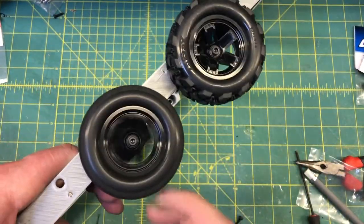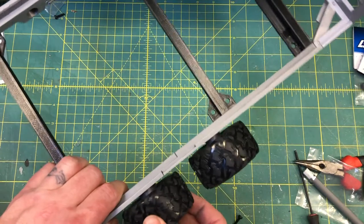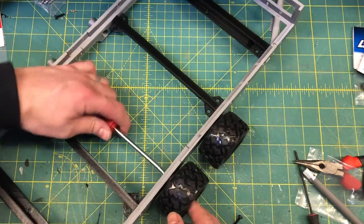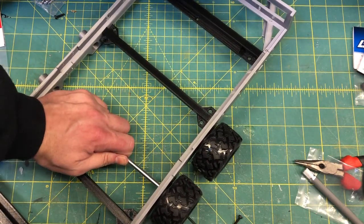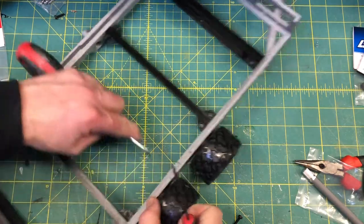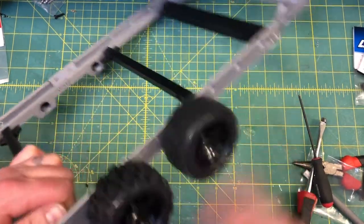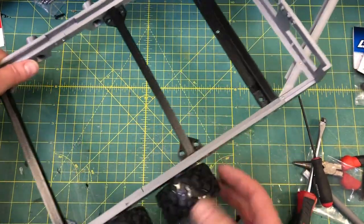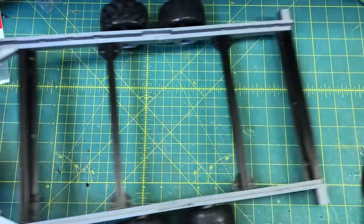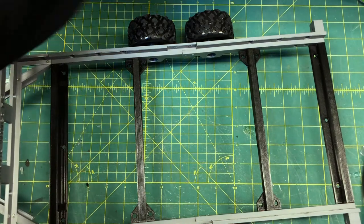There you go — you can see it actually rolled pretty dang good. You can adjust these a little bit more if you want. What you don't want is a whole lot of wobble. So if it's a little bit wobbly, just tighten it up a little bit more. Both of them are rolling pretty good. Alright, so once you've got the wheels on, it's time to put your wheel buckets on.